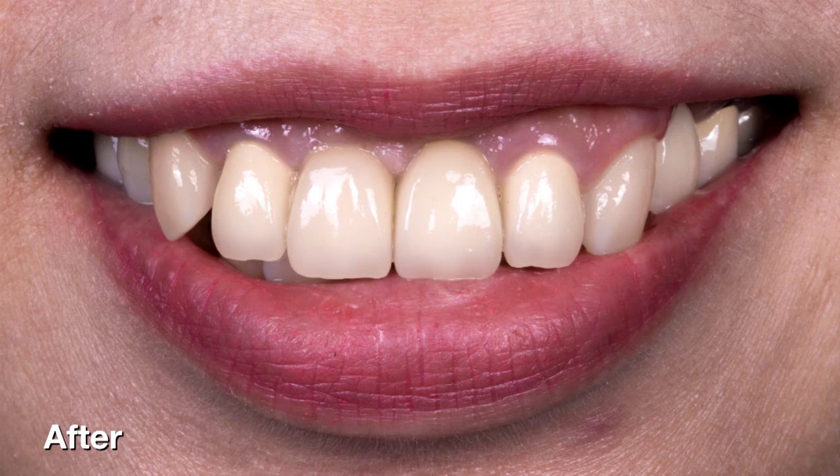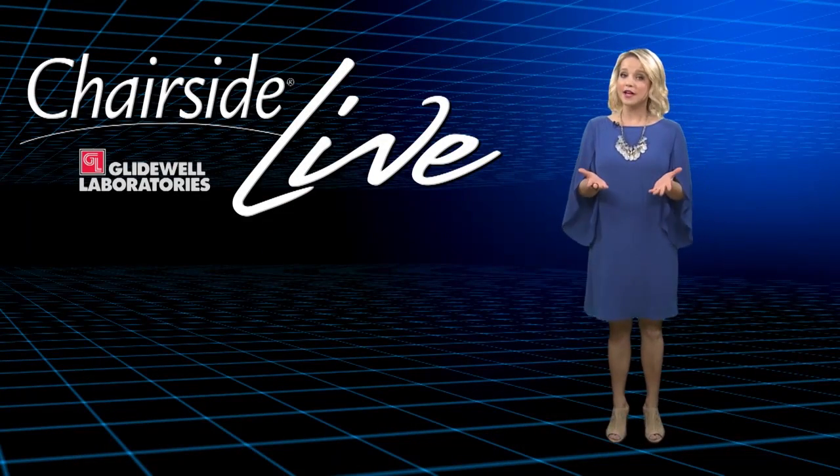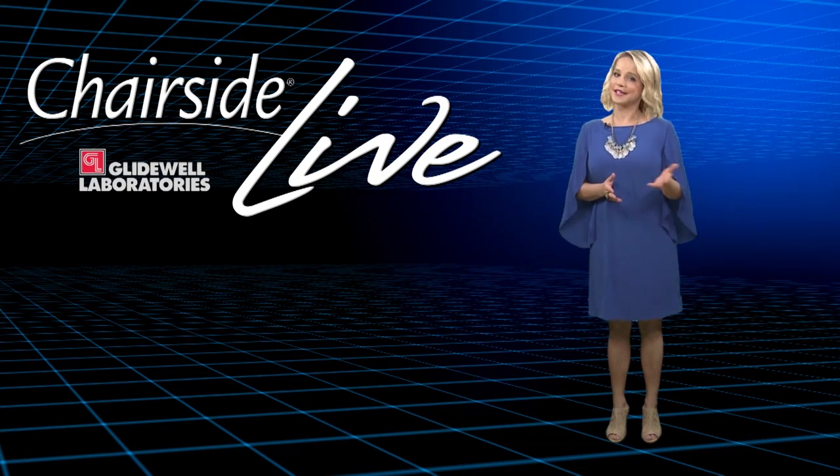I hope you enjoyed this case of the week and I hope to see you back here for yet another case of the week here at Glidewell Dental Laboratories. Now it's time to grab your cameras as we head upstairs where Will Schmidt, registered dental assistant, is going to give us some clinical photography tips. Take it away, Will.